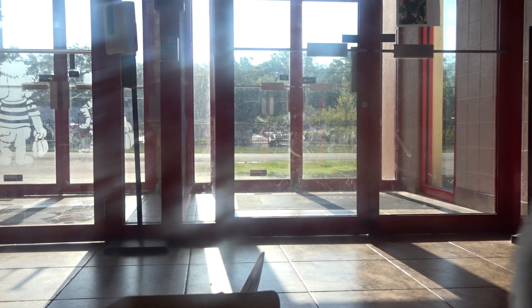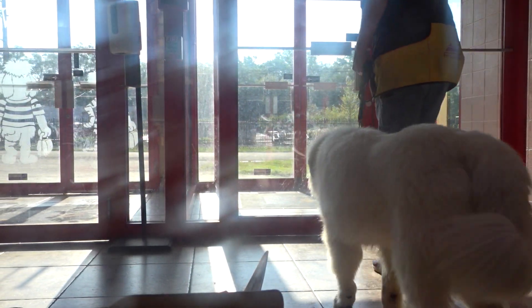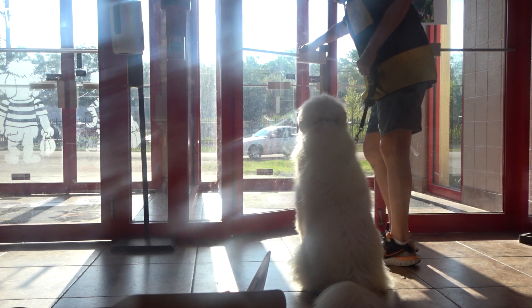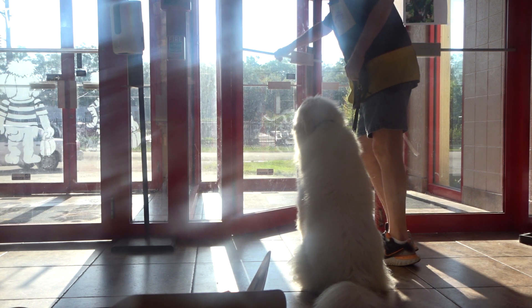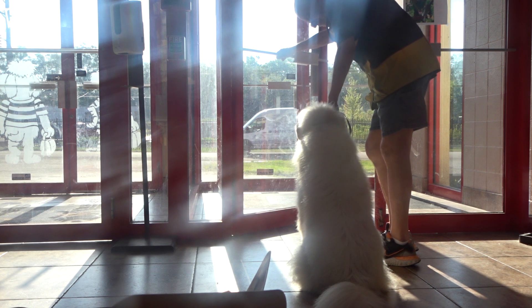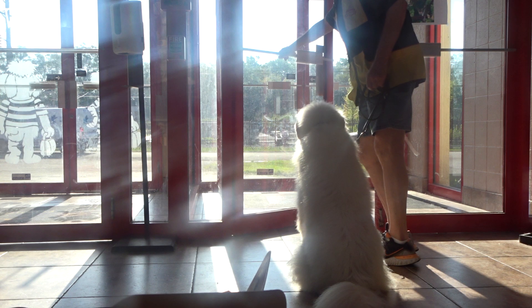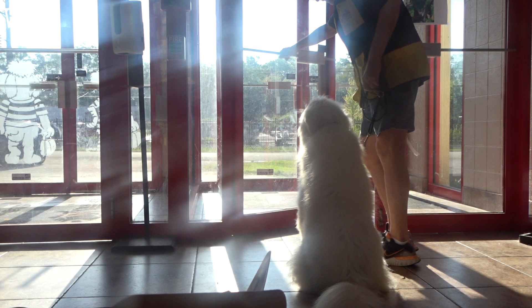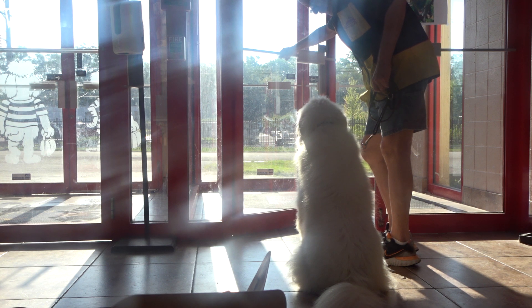Heel back. So I've got to get her head past the edge of the door. Heel back. Got to sit with the door closed. Waiting for eye contact. Good. Good sit. Good.